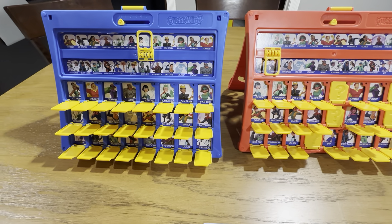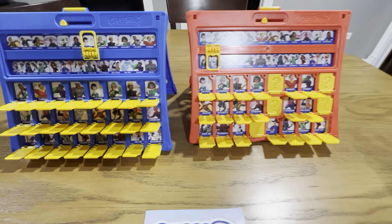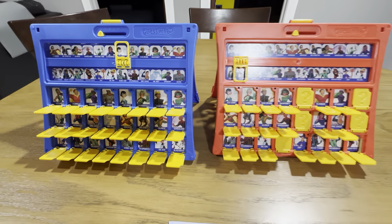You get the two frames and two double-sided character sheets. The object of the game is to ask yes or no questions to guess the other player's character. Very cool game — definitely check this out.